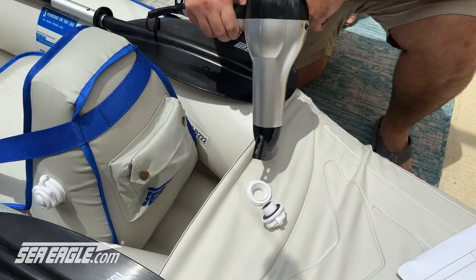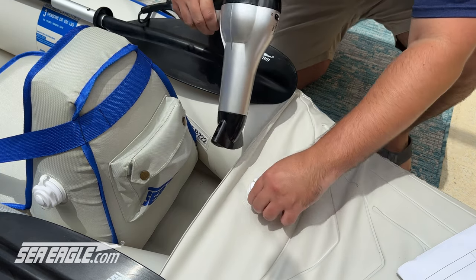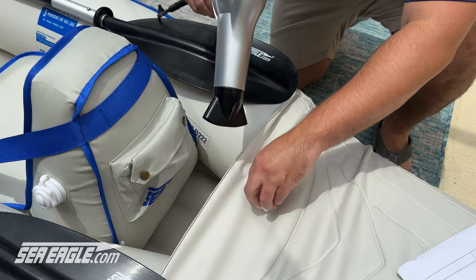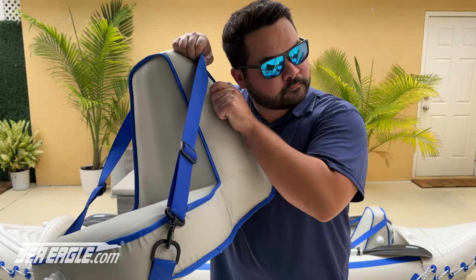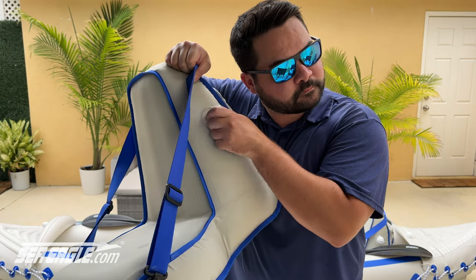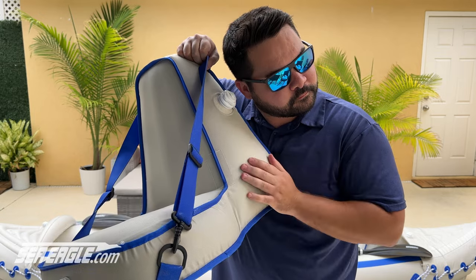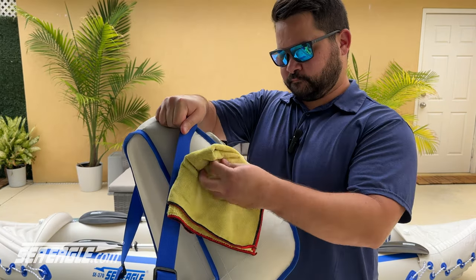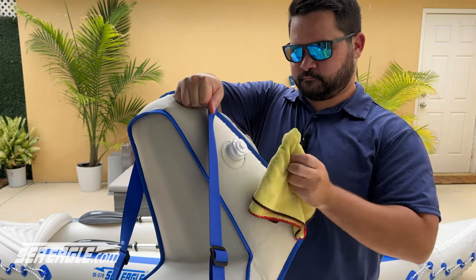If you see a dent on the valve base, this can be removed using a hairdryer to warm the area and remove the dent. Inflate the kayak or seat and with the valve tightened down and in place, you can listen for air leaking. Wiggle the valve and confirm it is tightened down properly. If it feels loose, you may need to tighten it further. A towel can help you get better grip doing this.